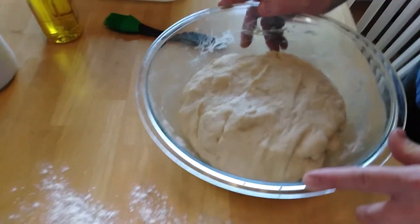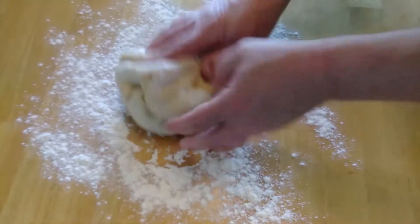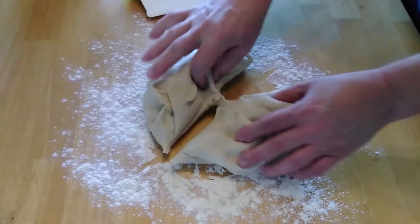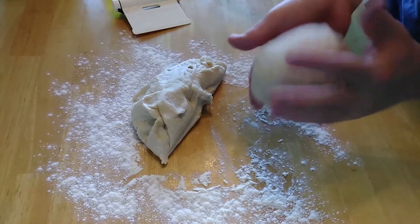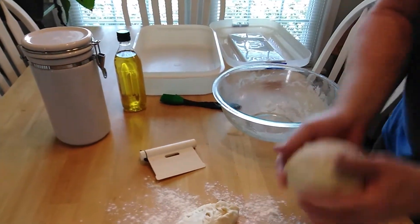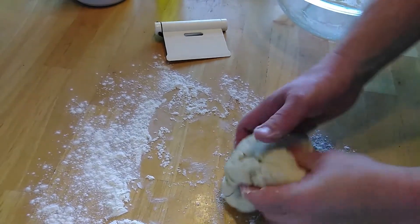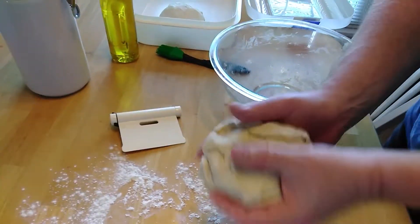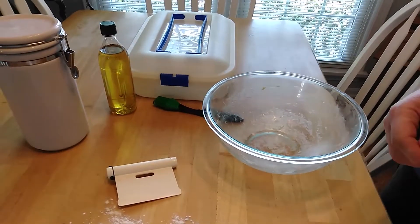We've let the dough sit for about an hour and it doubled. I'm going to knead it a little bit and put it out on a floured surface, then divide it in half. I'll form each portion into a dough ball and put them into a container in the fridge to proof for about three hours. You can also leave it overnight if you want to do this a day ahead — just wrap it up and put it in the fridge.